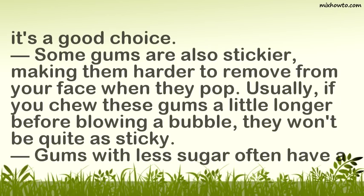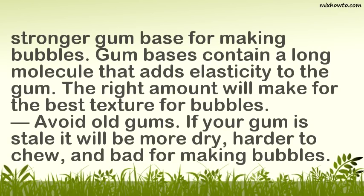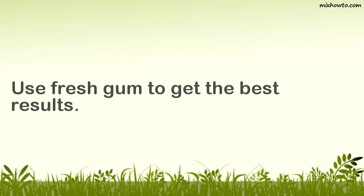Some gums are also stickier, making them harder to remove from your face when they pop. Usually, if you chew these gums a little longer before blowing a bubble, they won't be quite as sticky. Gums with less sugar often have a stronger gum base for making bubbles. Gum bases contain a long molecule that adds elasticity to the gum — the right amount will make for the best texture for bubbles. Avoid old gums; if your gum is stale it will be more dry, harder to chew, and bad for making bubbles. Use fresh gum to get the best results.